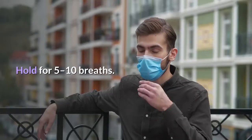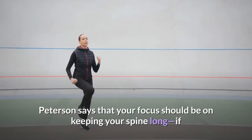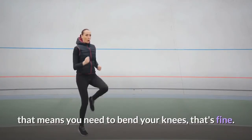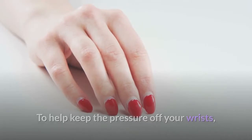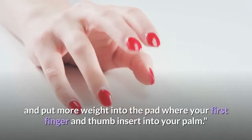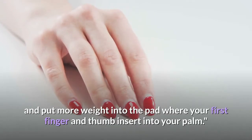Hold for 5-10 breaths. Peterson says that your focus should be on keeping your spine long; if that means you need to bend your knees, that's fine. To help keep the pressure off your wrists, spread your fingers wide, grip your mat with your fingertips, and put more weight into the pad where your first finger and thumb insert into your palm.